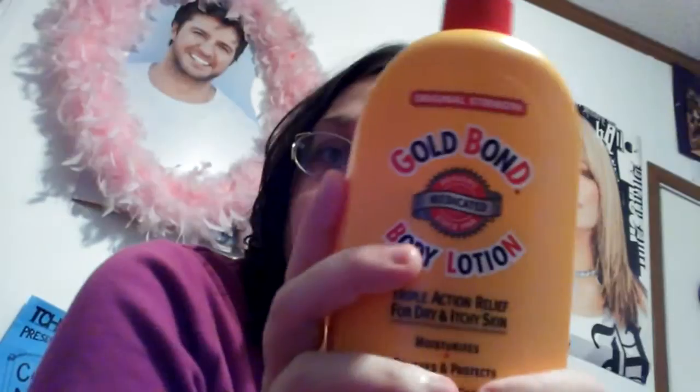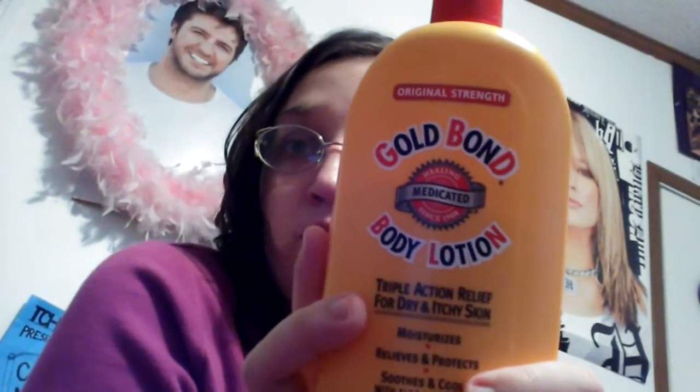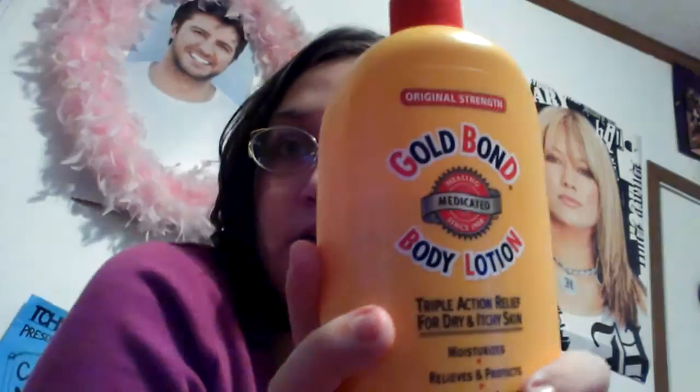I use this lotion for backup if I do happen to run out of lotion during the winter months. Because, like I said before, my skin gets really, really dry in the winter months. And this one has triple action relief, and it's made with aloe and vitamin E.